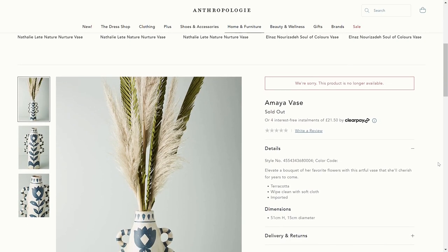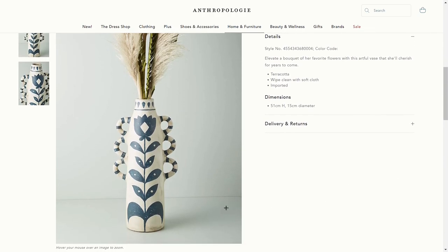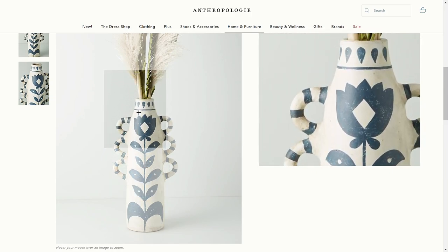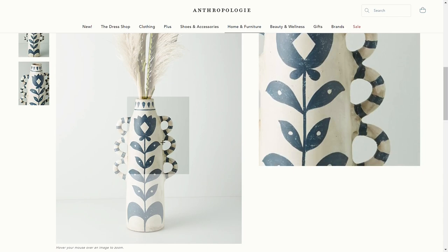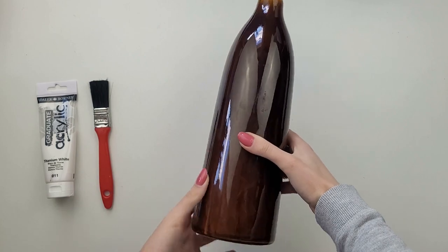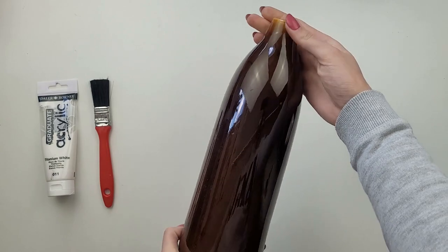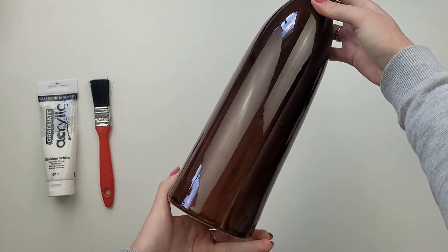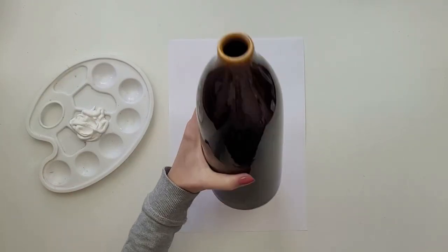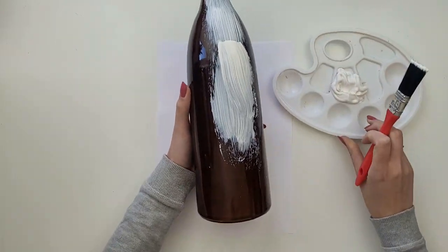The second item I'm going to recreate is this beautiful vase. It's currently out of stock so I'm not sure about the price — I found it a while ago and took screenshots on my phone as inspiration. I just loved its folkloric slash rustic style. I was lucky enough to grab a very similar vase from a thrift shop for only one pound; when I saw it I just knew it was almost identical in shape to the Anthropologie vase.